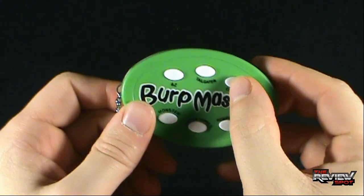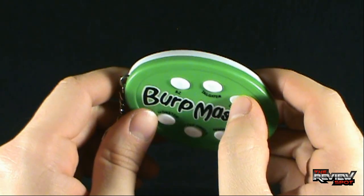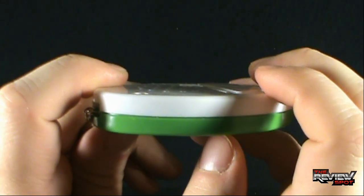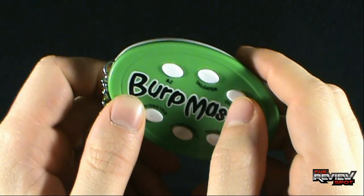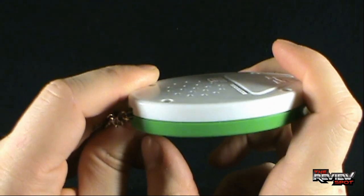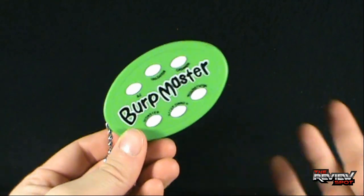We have the Croaker — that one sounds like that guy really strained. Then we have the Tailgater, which sounds really a lot like the Croaker. Maybe it's because it's lingering on.